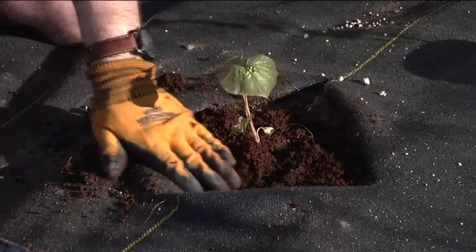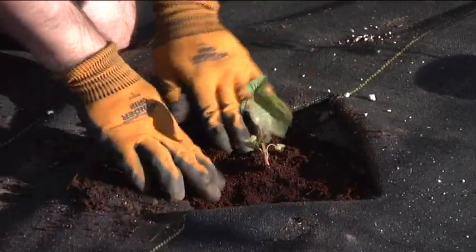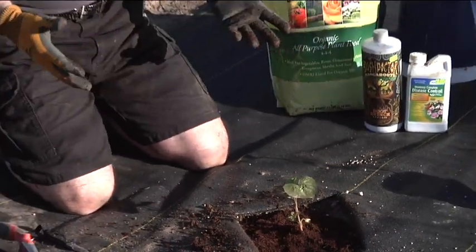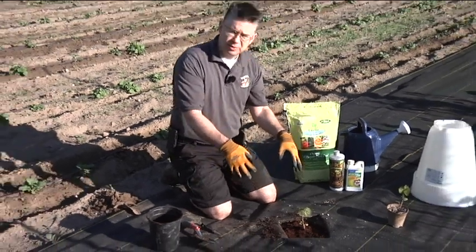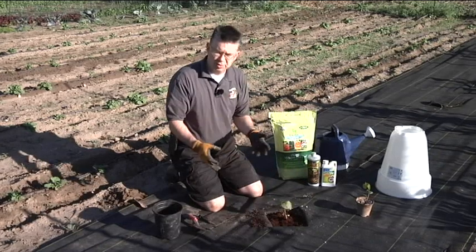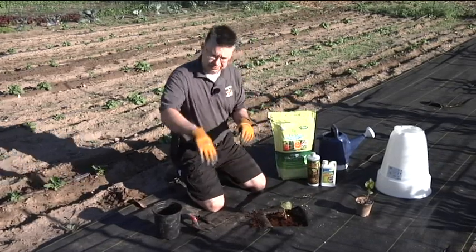And that's it for the sweet potato. They'll go like crazy, and if we can protect them a little bit in the fall so they have a longer growing season, they'll produce potatoes like crazy underneath the weed barrier. They'll vine out and spread all over the place, just like an ornamental sweet potato would, and it's going to take off like mad.